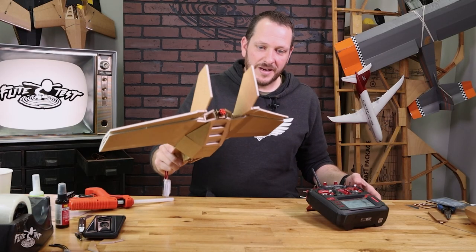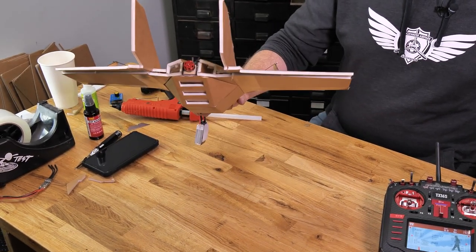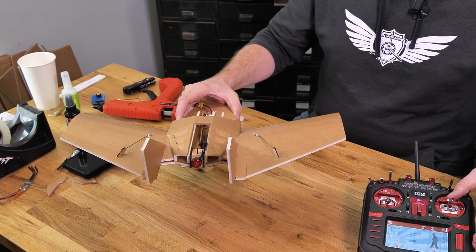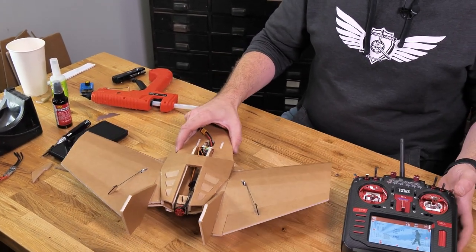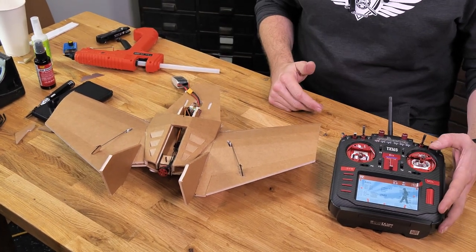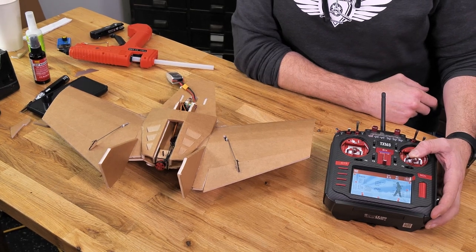Let's go ahead and check the direction of our elevon. You can see when I pitch the nose forward, it gives me more down input, and that's exactly what I don't want. And also when I pull back on the stick, my elevator is backwards as well. So we're going to reverse both the gyro and the servo direction by holding back on the elevator stick for about six or seven seconds.